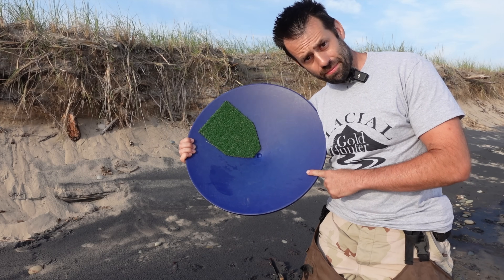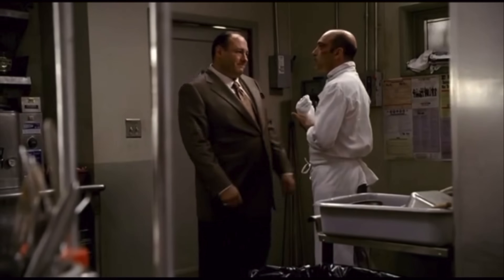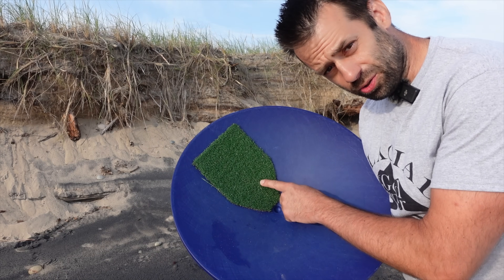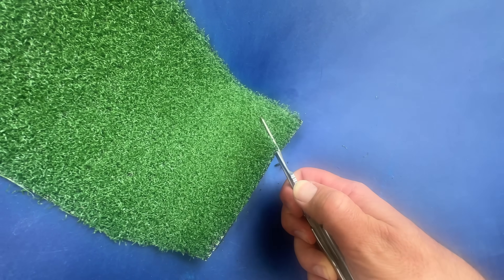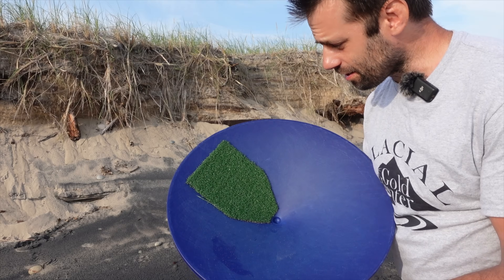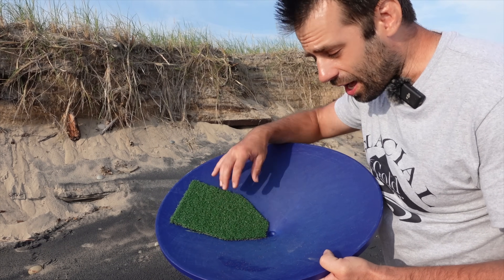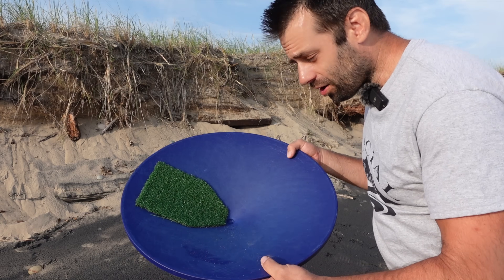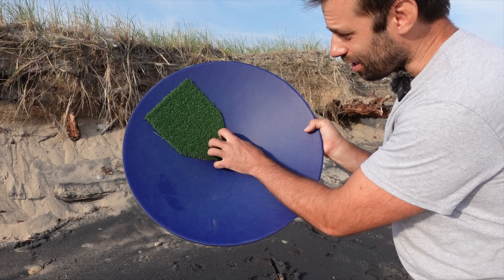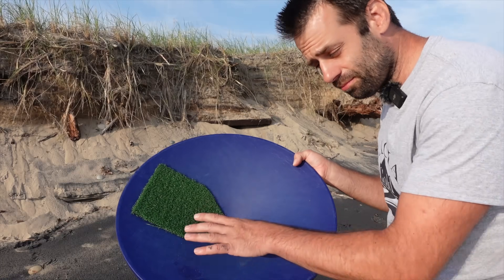Now you've seen me use the patea pan before and I've modified it just a little bit. I took a little piece of carpet — a free sample I got from Menards. You can see there's a lot of open spaces there and I'm hoping that'll let the gold settle in and get trapped. When you're swirling there tends to be a softball-sized mass of black sand that's kind of hard to move.